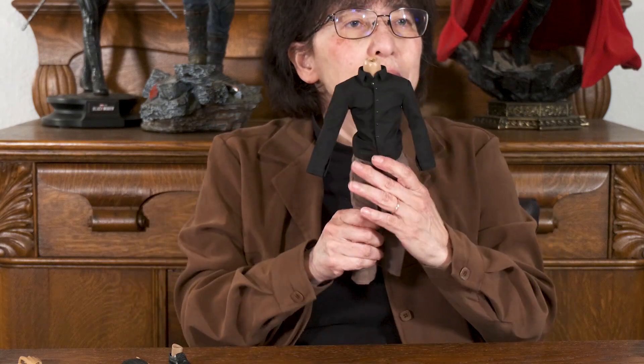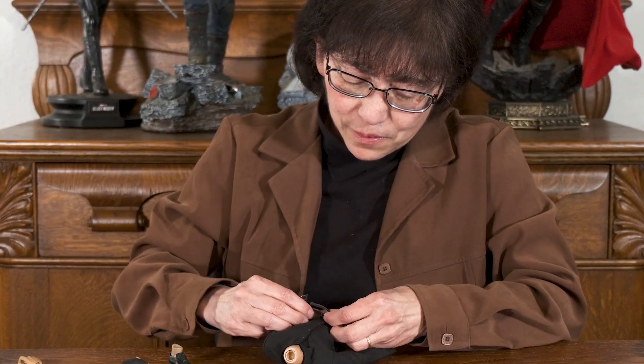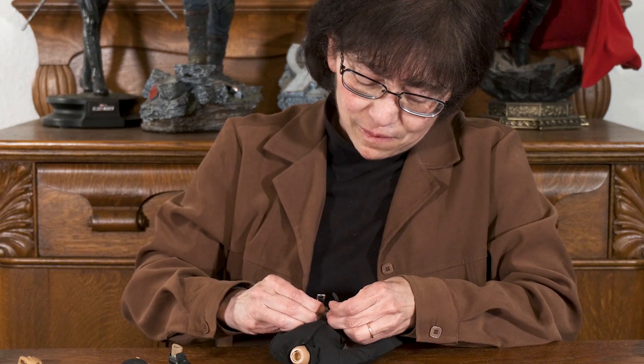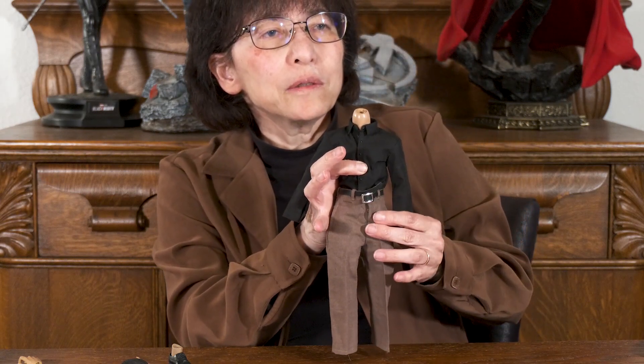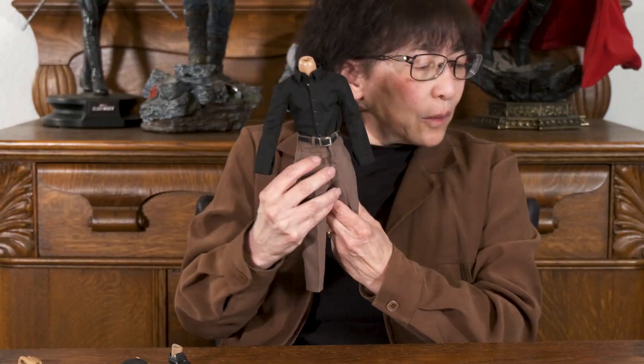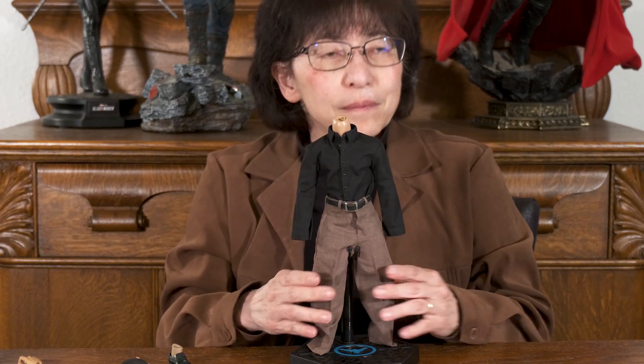Now I'm going to tuck his shirt in and snap the pants together. Make sure those enhancers are as far up as I can get them. Now I need to buckle the belt, but it's starting to come together very nicely. This is the belt I made — I had some metal belt buckles and I just used some leather and basically made these belts. I couldn't find my square stand so I'm borrowing another stand for now.